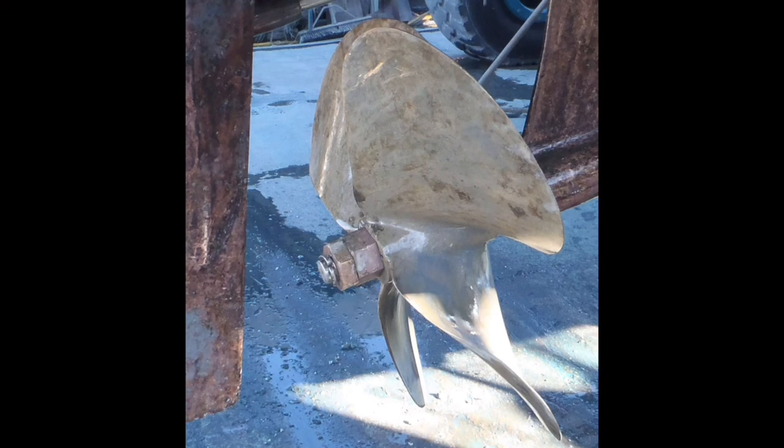I see prop nuts installed backward like this all the time. Is it a critical error? No, because if it was, half the boats in the world wouldn't have props on them. However, it is technically inaccurate, so if you do pull your prop off, why not just put it on the right way? I used to get in arguments with brokers and yard guys all the time on this — 'Well, we've been doing it this way for 40 years.' Well, you know what, buddy? You've been doing it wrong for 40 years. However, now I've mellowed out in my old age, so I just make a note of it and write it in my reports.